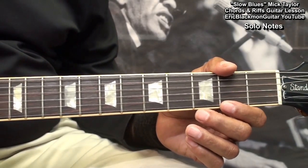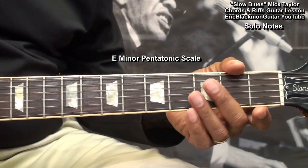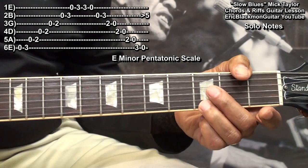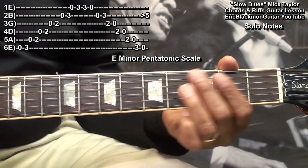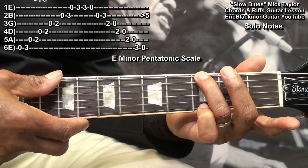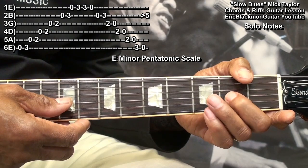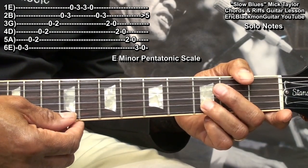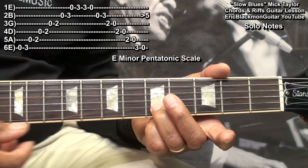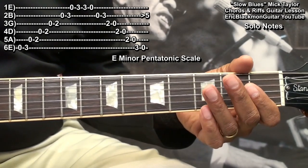Now if we want to improvise across this chord progression, all we have to do is play notes from the E minor pentatonic scale. That scale is played starting with the open low E, fret 3, the A string open and 2, D string open and 2, G string open and 2, B string open and 3, and the high E string open and 3. We can get another E by going to fret 5 on the B string — that's that bluesy sound you hear. So all we have to do is make up riffs using this scale.